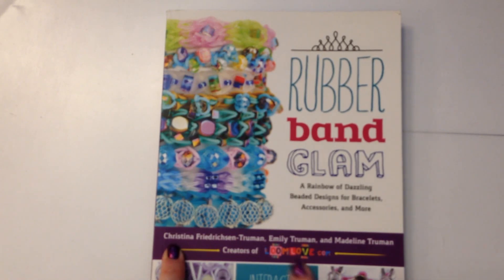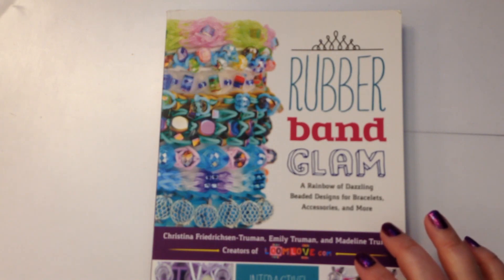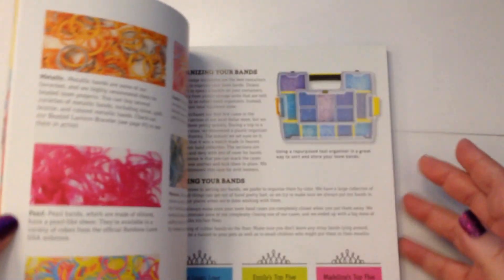Let me see what I can find here. Christina, Emily, Maddie — they are the creators of LoomLove.com. I'm getting that package out the way and if you have a look, this is huge. I got it signed. I'm so so impressed it's signed.